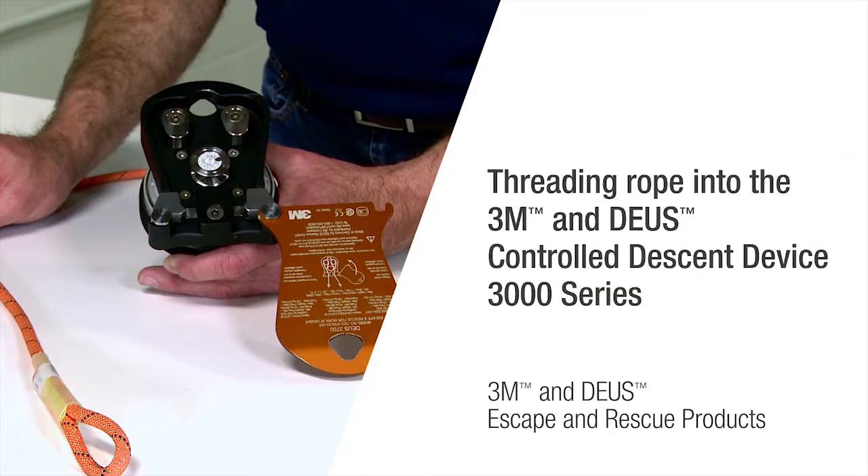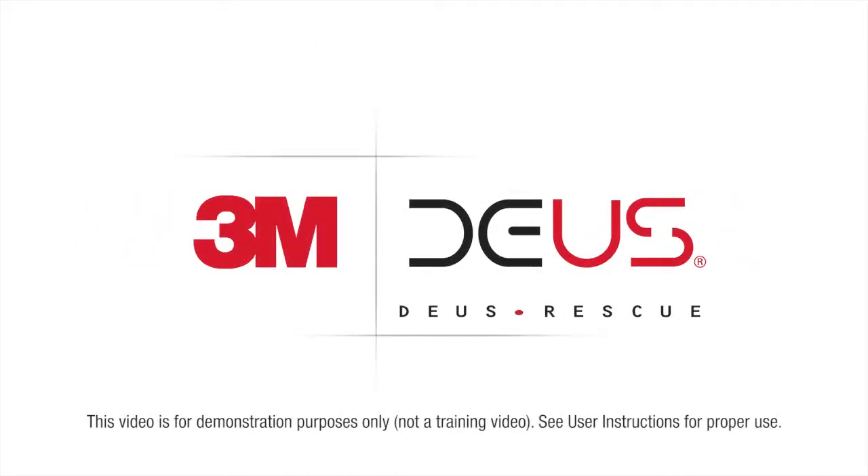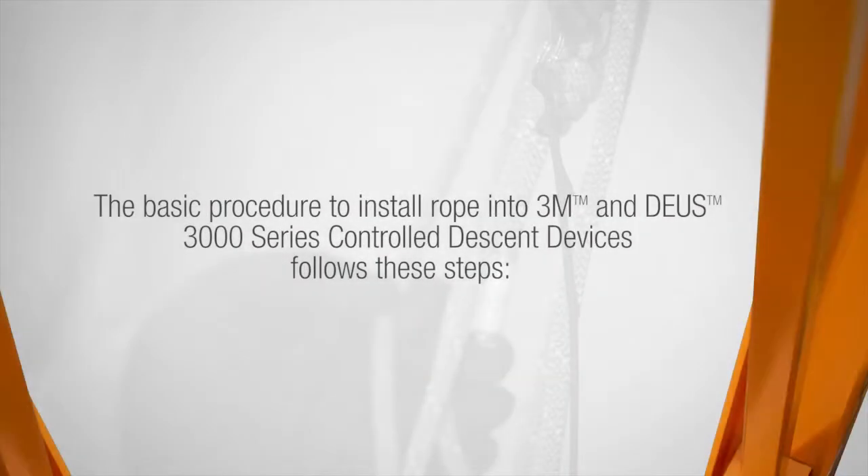3M is taking escape and rescue to new heights with its 3M and Deas controlled descent devices. In this video, we will demonstrate how to install the 3M and Deas rope into the 3M and Deas 3000 series controlled descent device. The basic procedure to install rope into the device follows these steps.